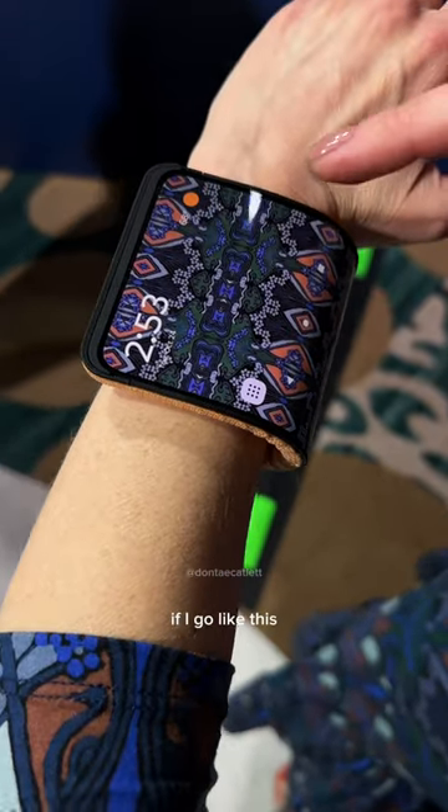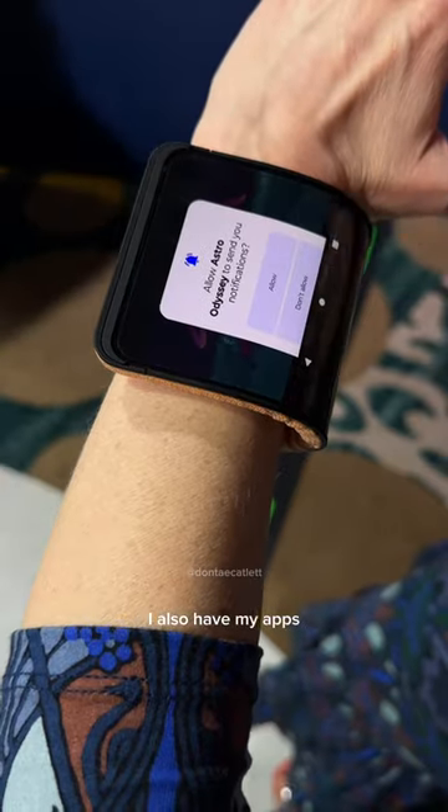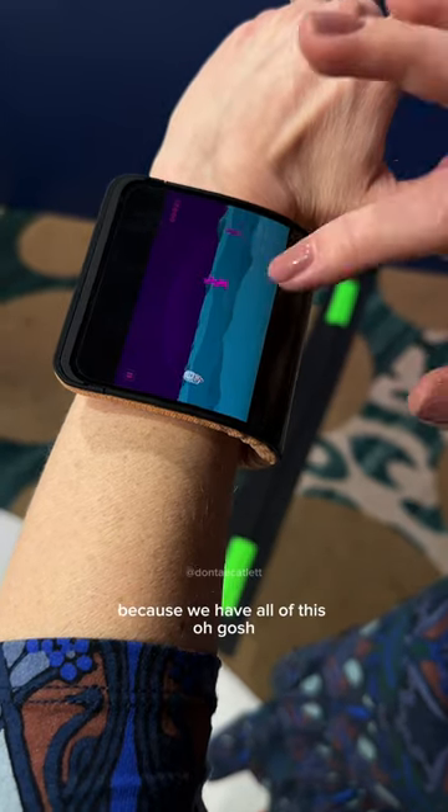And wait, if I go like this, and then I go over, I also have my apps, and I'll even go ahead and start playing some games here, because we have all of this.